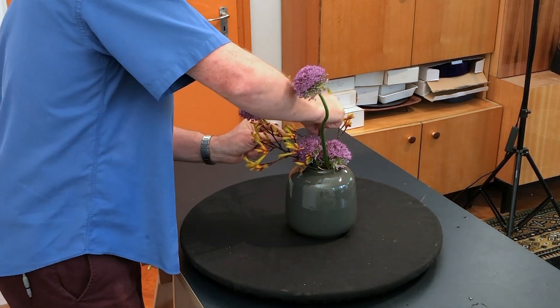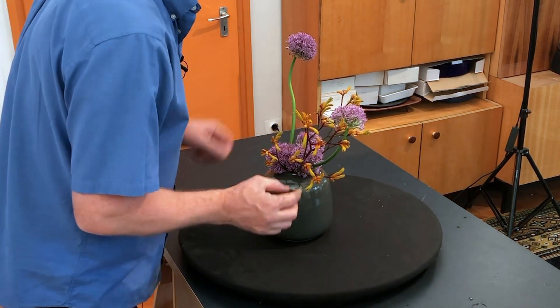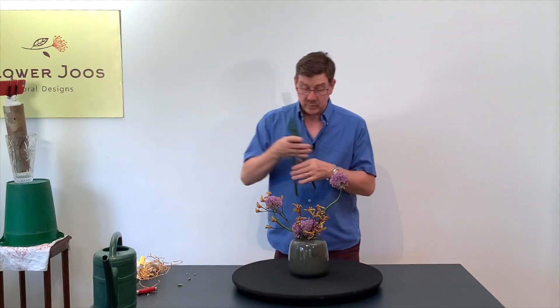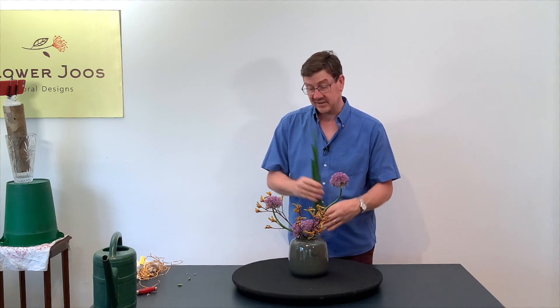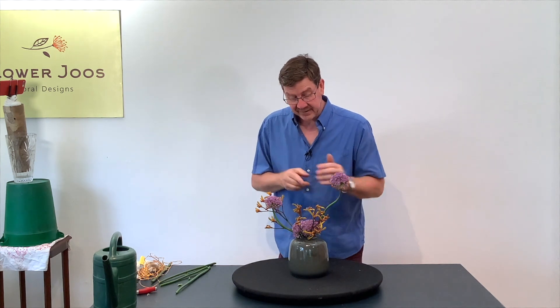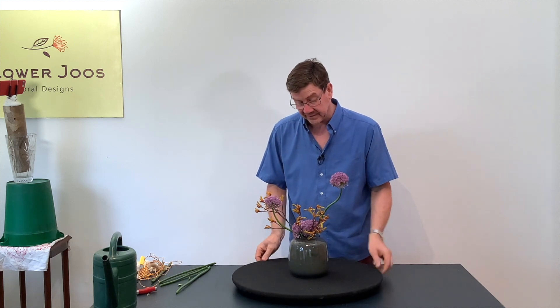I want to make sure that there's a bit of space between these two. I'm quite happy with this — it's quite fun and interesting. You could add these stems to create some other feature, but what's really nice about this is we've got this combination of colour, we've got space, we've got a little bit of line as well. And it's just clean and modern, and it really works well in this container.